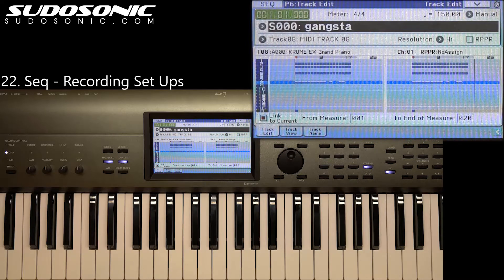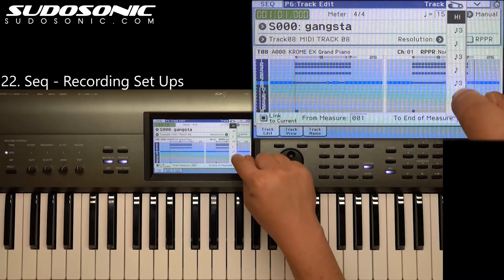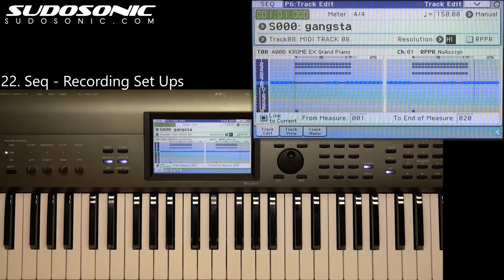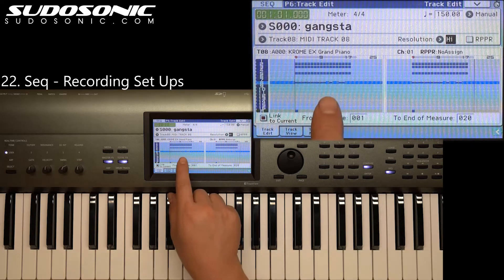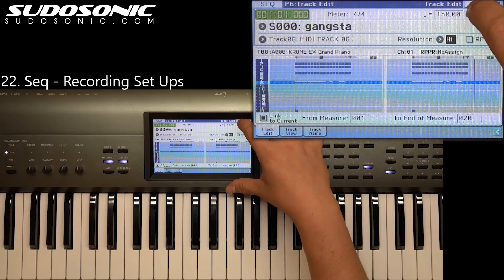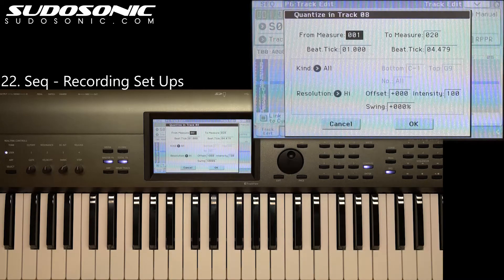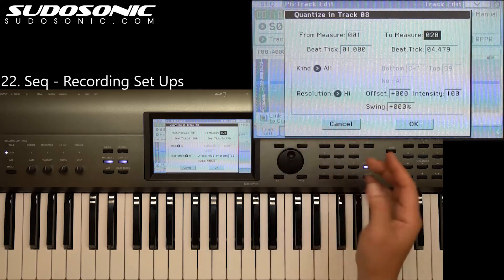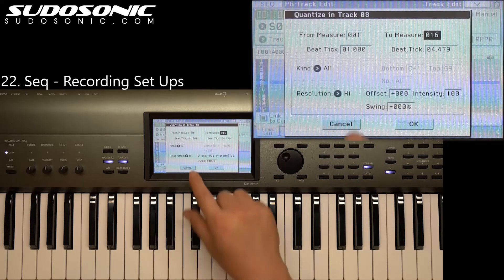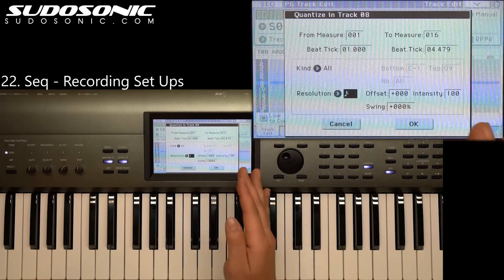Now there's a couple things you can do to fix this. As you're recording, if you want to quantize as you're recording, you can select which note you want this to snap to. And then also if you're in the track edit page, which is P6, you can go into the dropdown list and quantize from there. You could select measures 1 through 16, which is what we recorded into, and change what resolution you want your notes to snap to after it's already recorded.